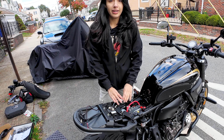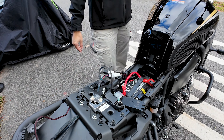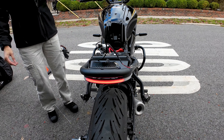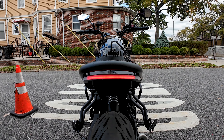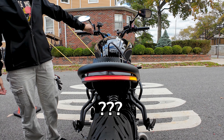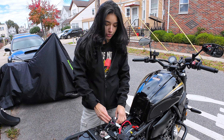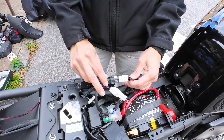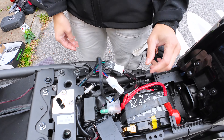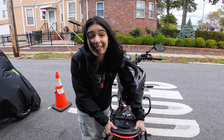I went ahead and connected everything, and we're going to test now before tightening the rest of the bolts to make sure everything looks good. This is why it's important to always test before tightening everything in — I messed up the right and left signal, so they were going the opposite way. Always test! Now that everything's good, we're going to finish tightening everything in, and so far it's looking sick.